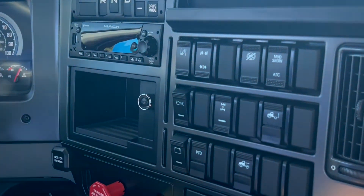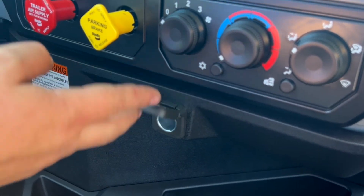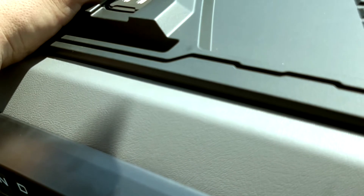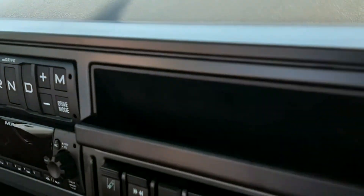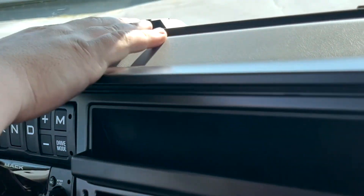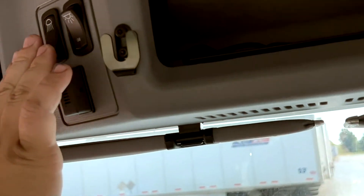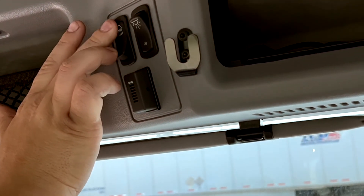As far as outlets, these trucks have several. Down here we have a 12-volt outlet, and up on top of the dash there are two USB ports — good for phone chargers, GPSs, anything that runs off a USB. We have dome lights that are three-position: all the way off, on with the doors open, and then fully on.